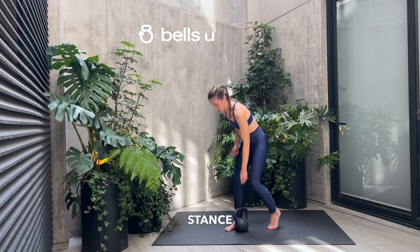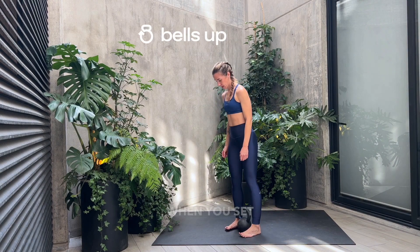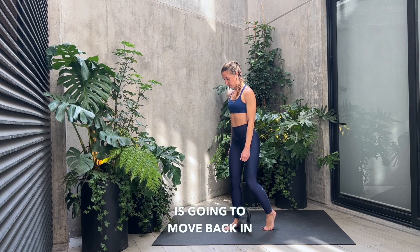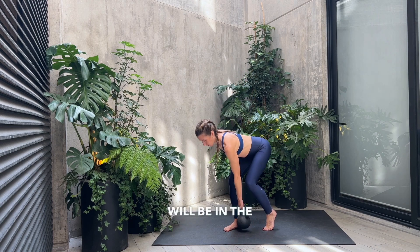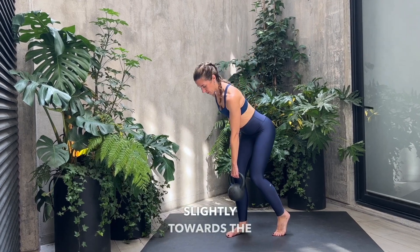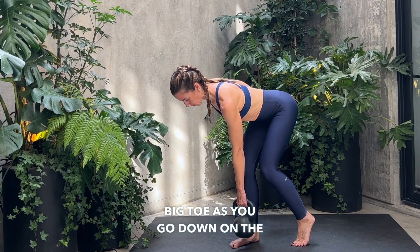A few key points for your stagger stance deadlift. When you set yourself up, the bell is directly under you. Your foot is going to move back in place. Most of your weight will be in the front foot on the inside edge. You're going to aim the kettlebell slightly towards the big toe as you go down on the front foot.